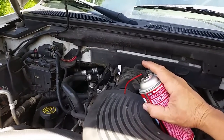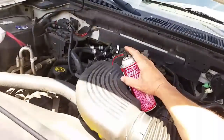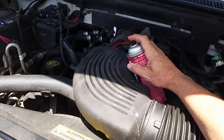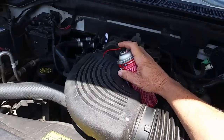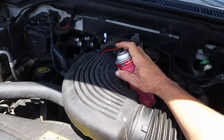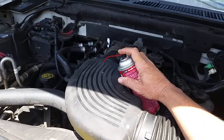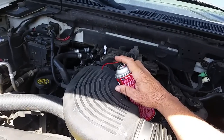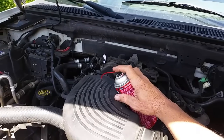Here we go — I've got my little piece of paper up there bringing the idle up. We'll take the can and just start spraying away. This is one way you can do it without opening up the system and causing issues. I'll spray about half the can like this, then put the camera down and spray the other half while revving the engine.